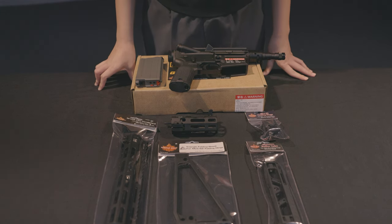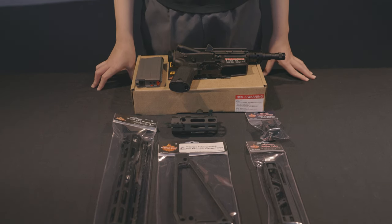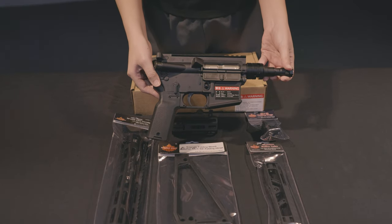Hey guys, welcome back to AST channel. Today we'd like to introduce a new product from Maypolis: the M4 pistol.